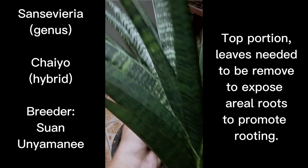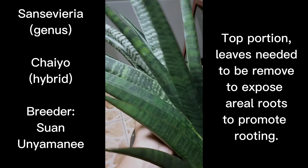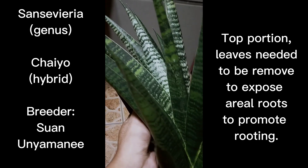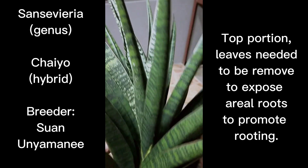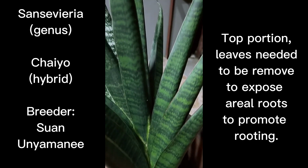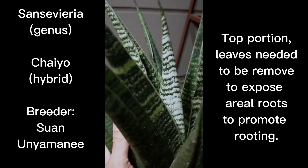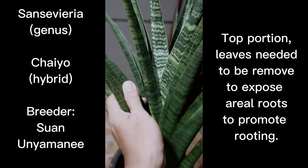I was trying to decide whether to top cut it or to transfer it since the top portion was becoming very heavy, but the stray cats decided to do it for me. I'm forced to do it now instead of later. I'm holding the top part of the Centivia hybrid Chai Yeo — it's a very heavy top portion that was snapped in two.